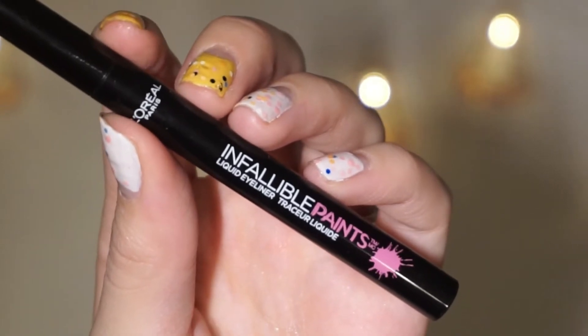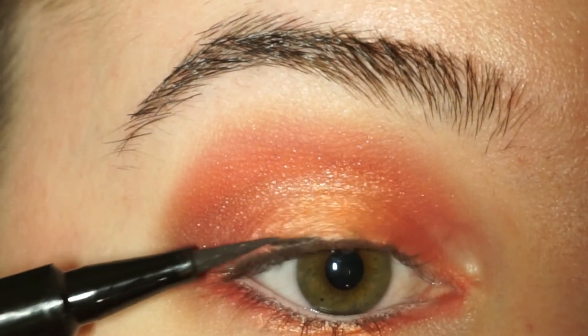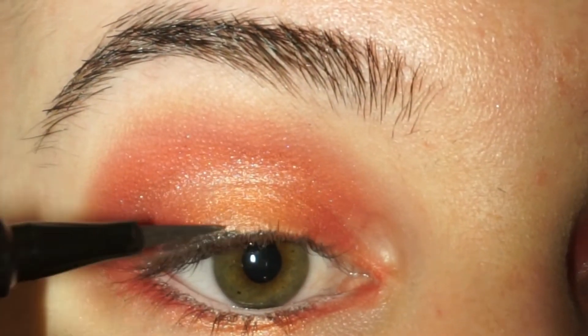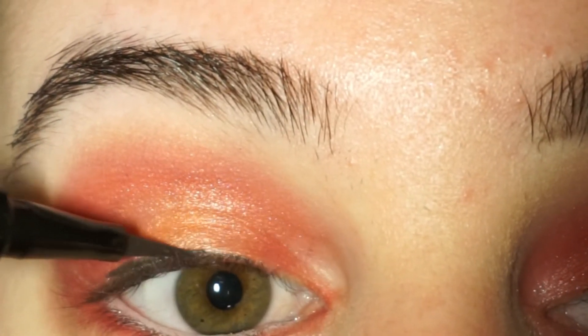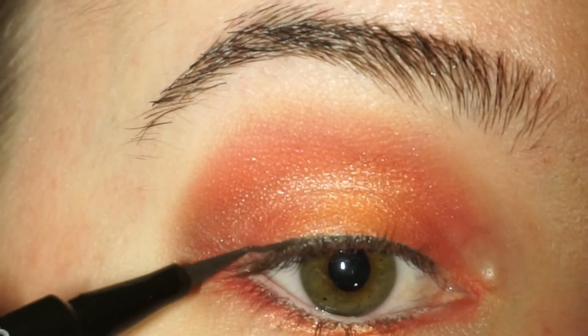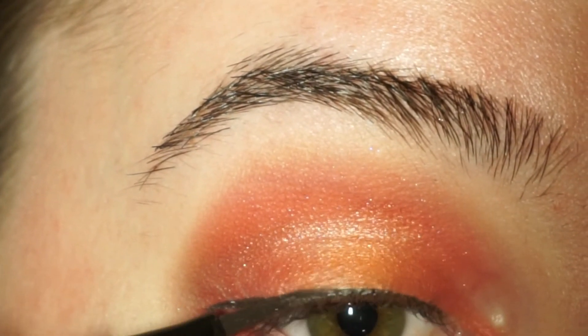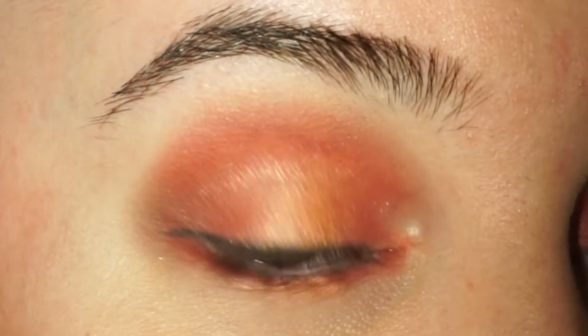Next up is the Infallible Paints eyeliner by L'Oreal. I'm just going to fill in my eyeliner, kind of as I always do, but this time I'm going to place it as close to the lash line as possible, because I don't want the eyeliner to take away all the attention from the red and bright eyeshadows. I'm also bringing my wing kind of down instead of like a cat eye which goes upwards, because this is just a style I like.